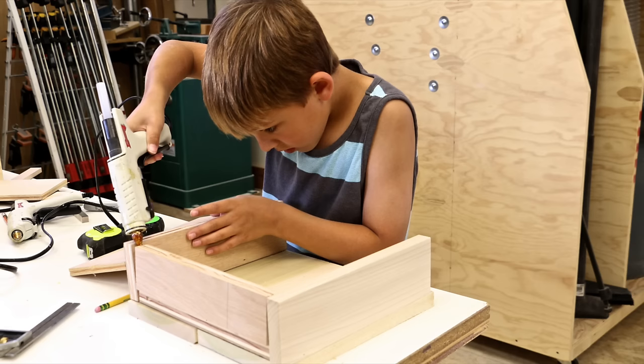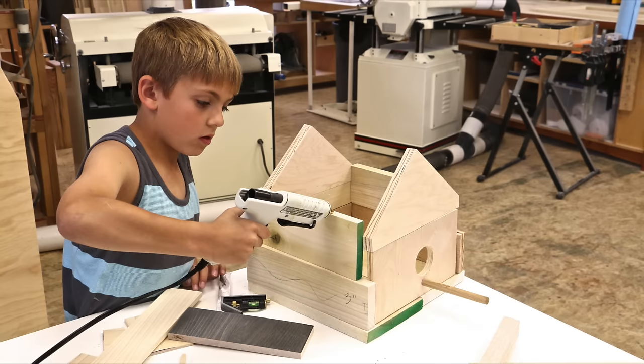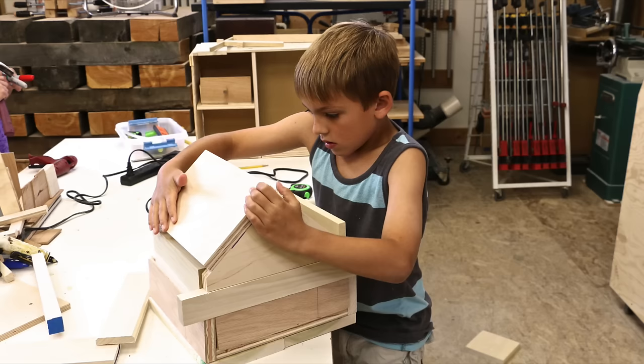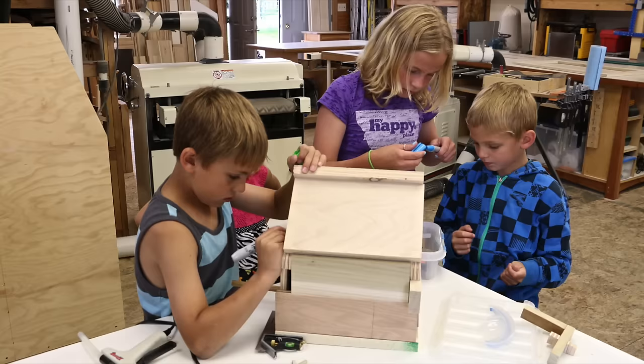I rarely do structured projects with the grandkids. I just let their imagination flow, and as they try to put their projects together, they have to solve the problems along the way. So it's a lot of fun for them.